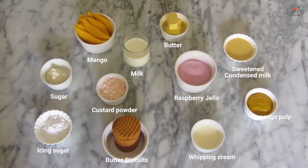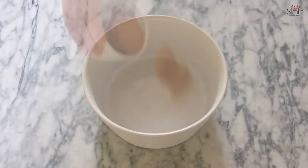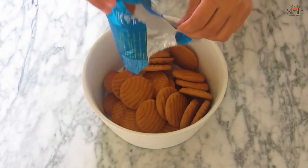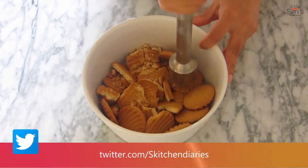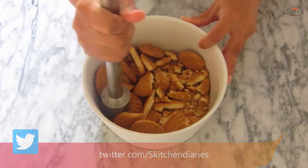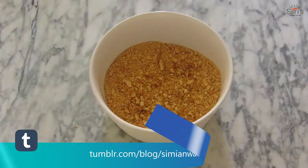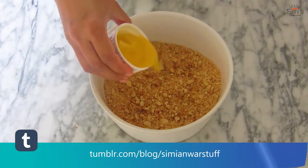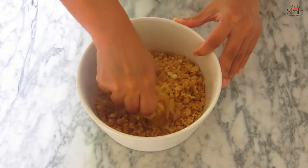I'm adding butter biscuits into a bowl and I'll crush them up with my custom-made pestle into a coarse mixture. The biscuits are crushed and have formed into a coarse mixture. Now I'm going to add the melted butter and rub it thoroughly into a moist crumb texture.